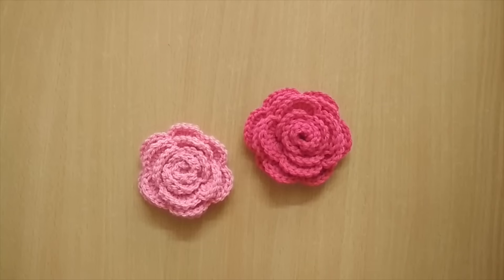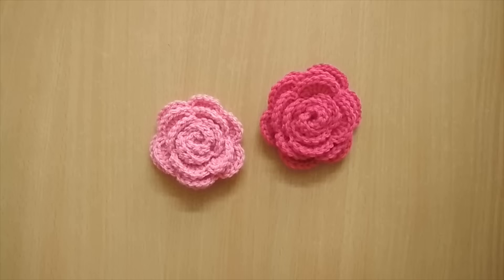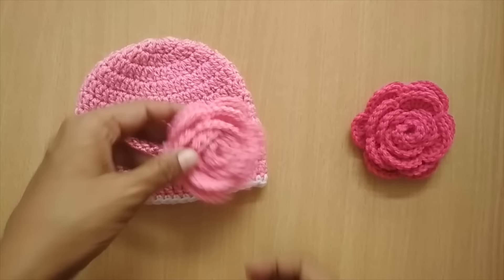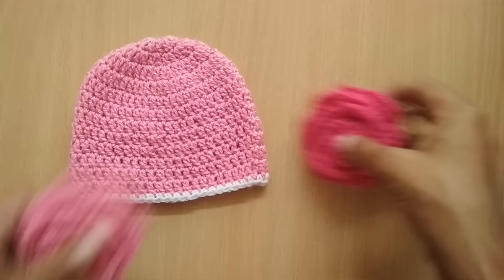Hello everyone, welcome to my channel. In this video I'll be showing you how to crochet a rose flower. This is the flower we will be learning today. In my previous video I had made a beanie especially for a newborn, and I was talking about how you can accessorize it or make it prettier by adding a flower. You can use any color flower to match.